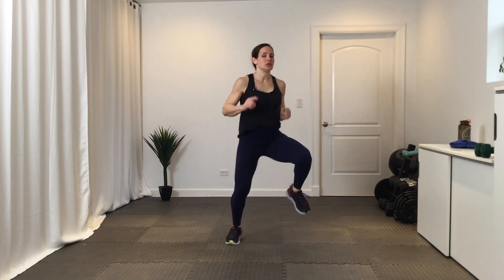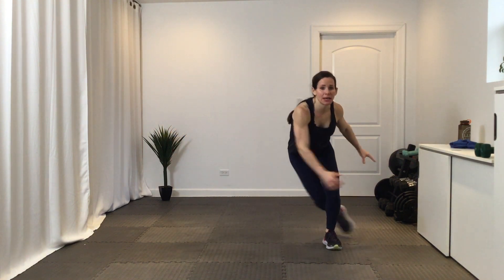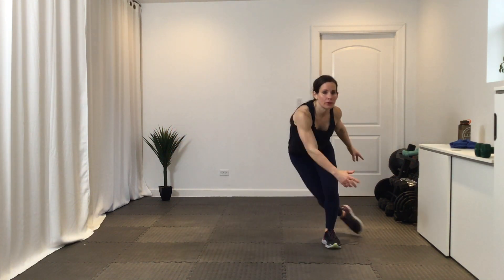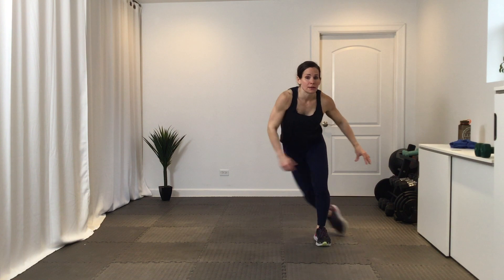Skaters in three, two, one. So you're jumping laterally, swinging one leg behind. Good. 20 seconds here. Nice work — getting that lateral movement, really jumping. If you need to step it, that's fine too.